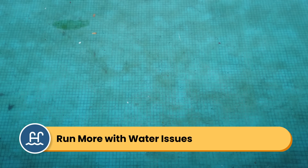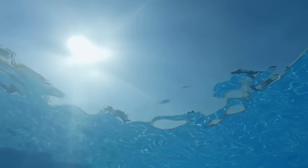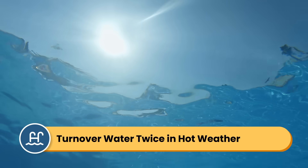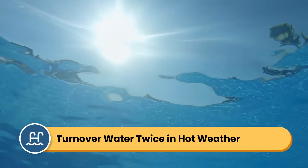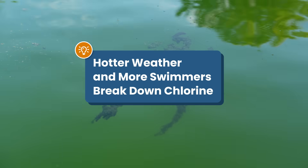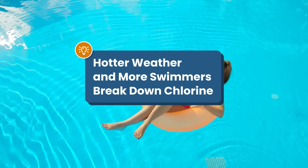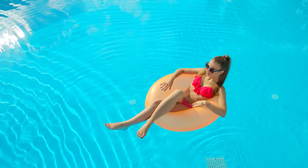That's just the minimum you want to run your pump. You want to run it more than that if you're noticing cloudy water or chemical issues. And during the hot summer months, you'll actually want to turn over your water twice instead of just once — that means running it for 16 hours instead of 8 hours in this example. Hot, stagnant water is a breeding ground for algae, and extra swimmers means more contaminants. The intense sun can also break down chlorine quickly.